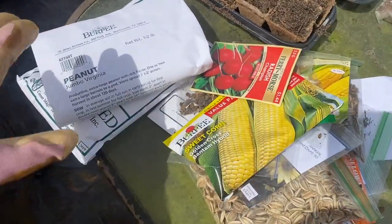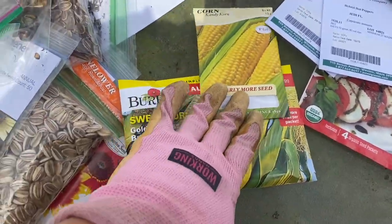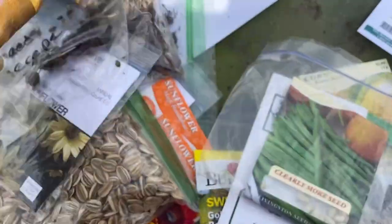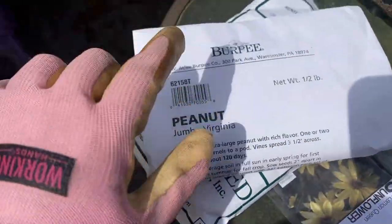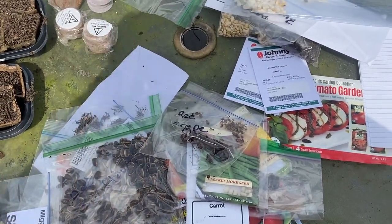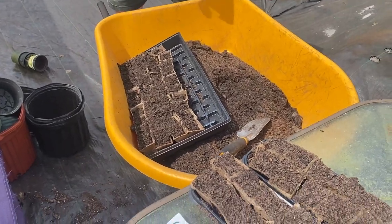Over here, these are going to be direct-sowed into the ground - we're not starting these in pots, we're going straight into the ground. We've got sweet corn in two different kinds, radishes, Florida cranberry, carrots, more pole beans, red crepe myrtle, a lot of sunflowers and Mexican sunflowers, and then we're going to do peanuts and Kentucky wandering pole beans. A lot of the ones in the Ziploc bags are ones that we harvested ourselves, and the others were either given to us or picked up from the local store.